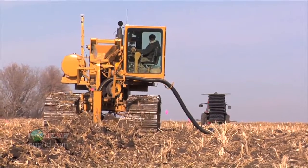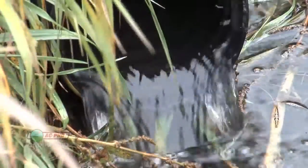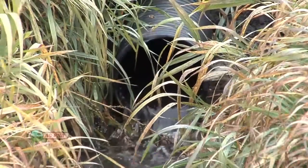We can actually do a better job of drainage and take a lot less water out of the ground, because all tile does is lower the water table. If you have a tile line at six feet deep, that's a much deeper water table than if you have that tile line at three feet deep. So with a tile line at three feet deep, we're taking dramatically less water out of the field.